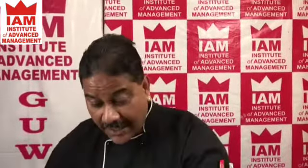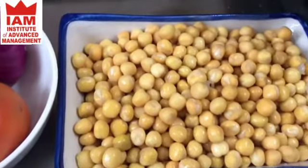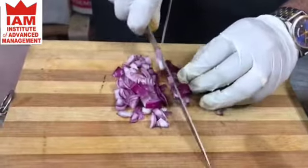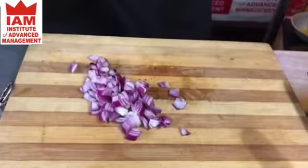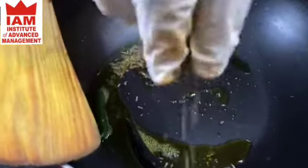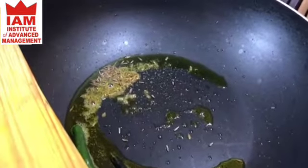Fresh methi leaves — a very simple dish. I have the mutter already soaked overnight, and you can see it has become really soft. I am going to use some carrot to give a good bite and taste, 2 green chillies, a little bit of cumin seeds, and a little bit of mustard seeds.